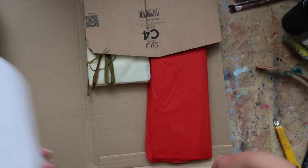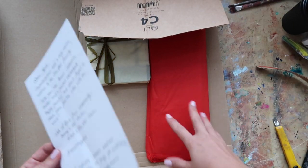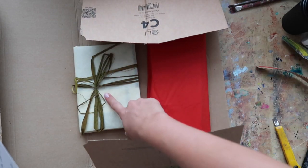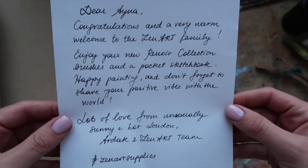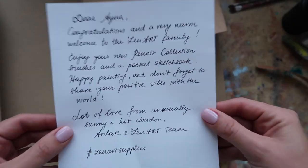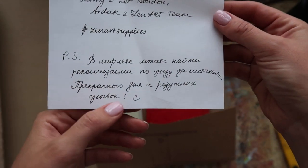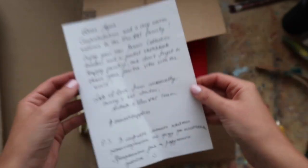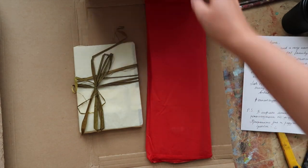Look at this — this is so pretty! I know how stores ship their art supplies and it's never wrapped with a ribbon. This is so amazing and totally cute. They even put in a customized little note, and they even put a Russian word in here. Thank you so much, Zen Art Supplies — I love it!